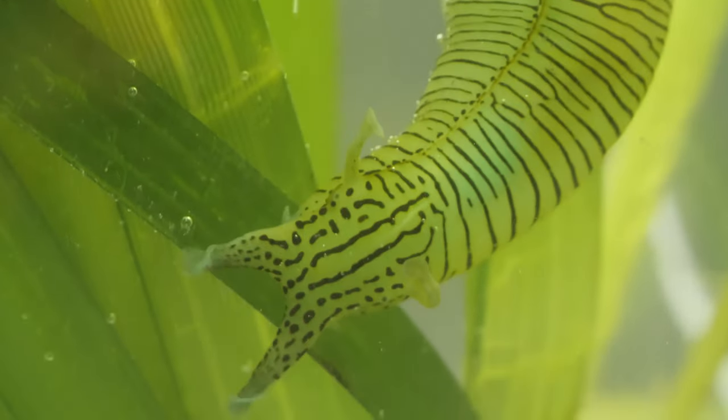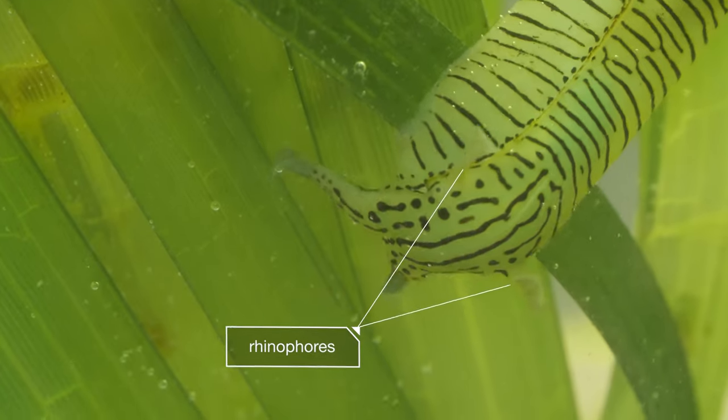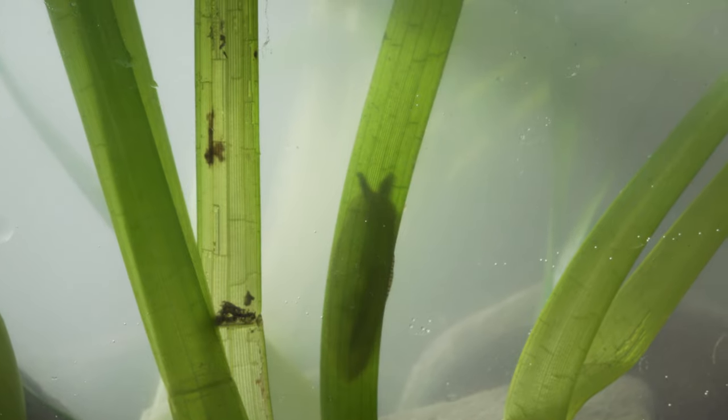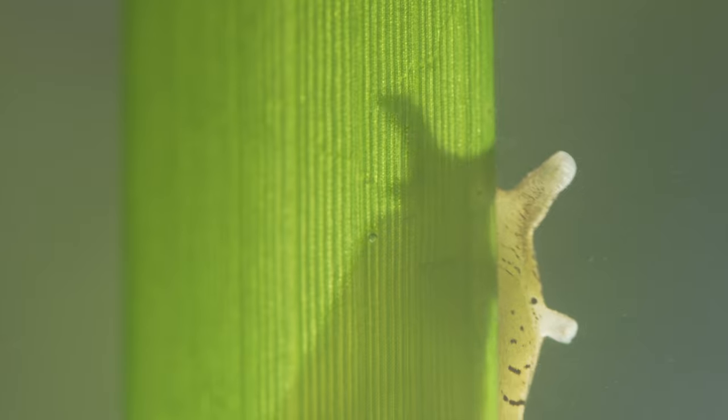A sea hare gets its name from its ear-like rhinophores, the two tentacles on top of its head. If you look at them in just the right light, you may even see that bunny resemblance.